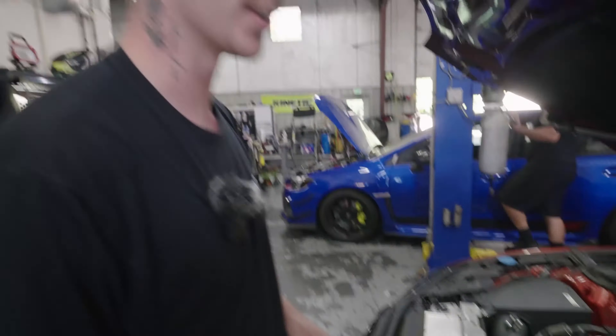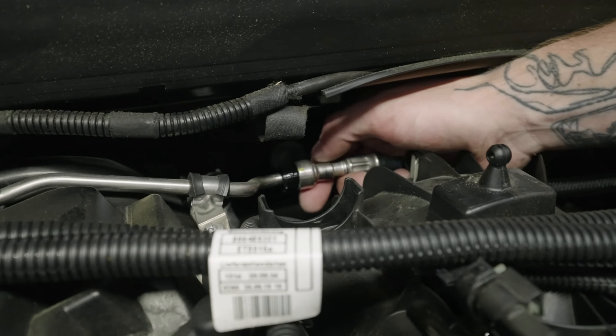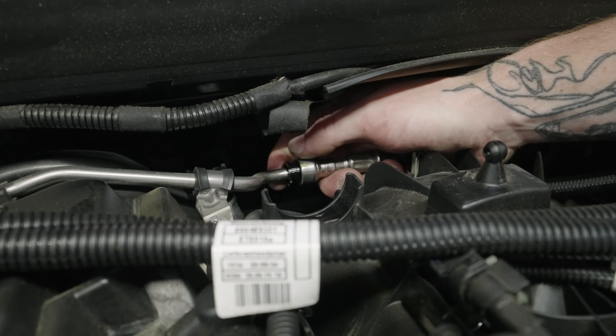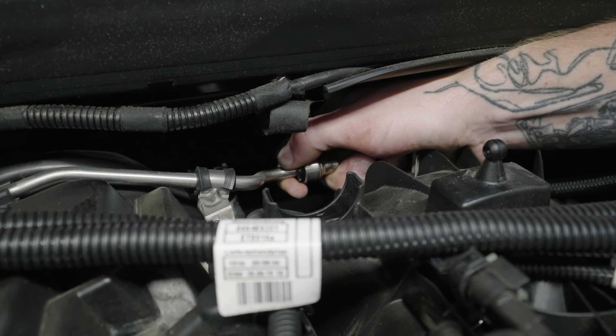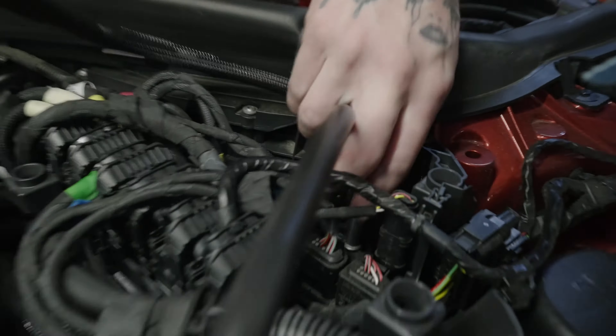Before taking your fuel line out, release all the fuel pressure. Pull this black tab towards you while you're pushing in on the line and it'll release it — just like that. Same thing for the other side.